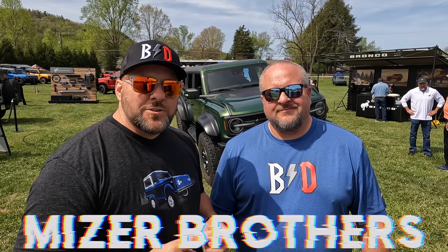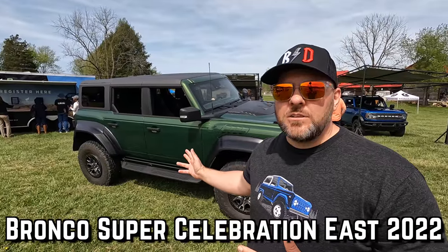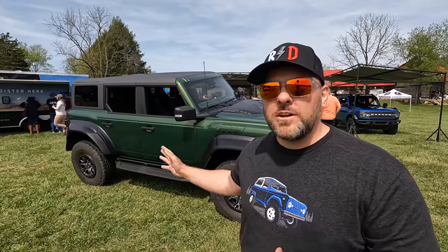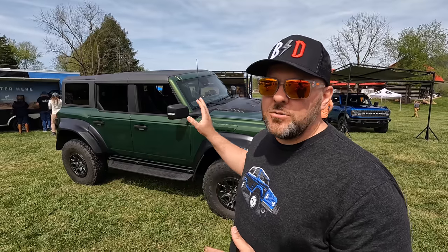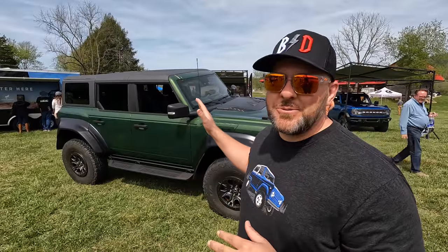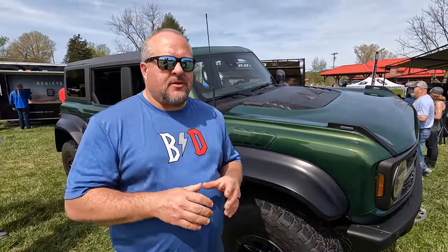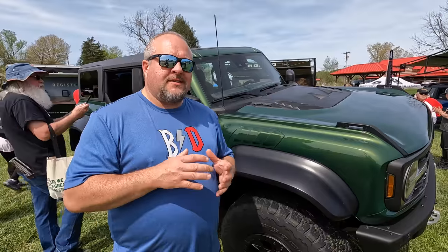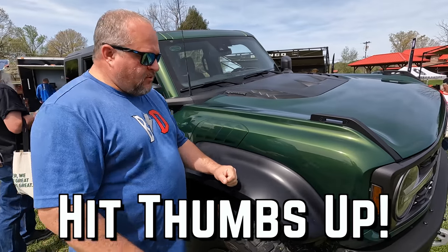Welcome back to Back Road Driver. Right behind me is the new Bronco Raptor in all of its glory in Eruption Green. We're going to go around this entire Bronco and show you everything that makes the new Raptor Bronco special. We'll compare it to what we drive, which is a four-door First Edition. This is a pre-production prototype Bronco Raptor, so everything you see here may not be exactly what's on the production truck, but it's going to be very close.